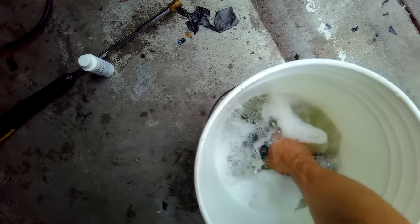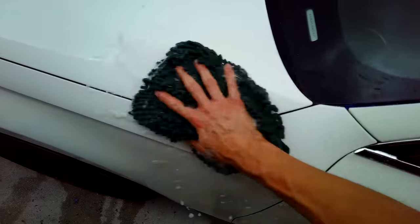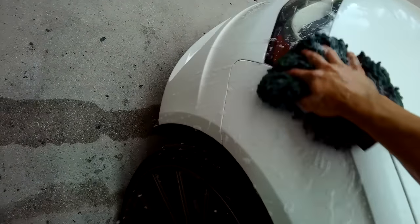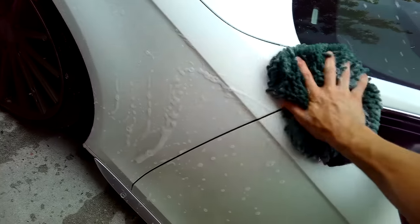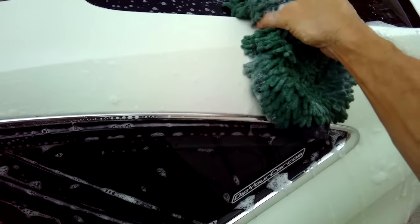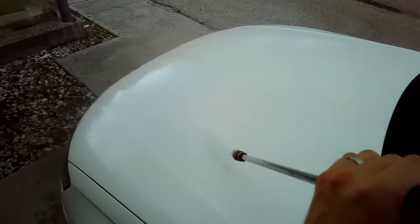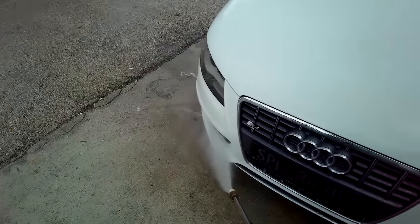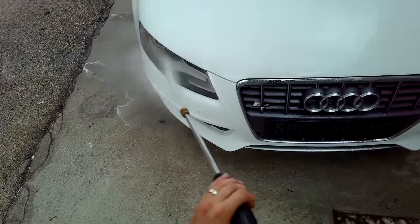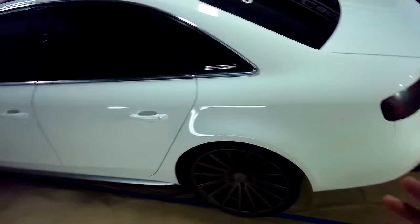Got a wash mitt here, and just like you normally would, we're going to go ahead and wash the surface of the car. Make sure you don't miss any spots. Then you're going to use your hose or pressure washer and rinse the car off really well. It's the next day — the car has gotten a full overnight run to completely bone dry. Now it's time to start masking the car.